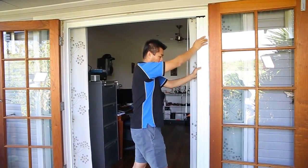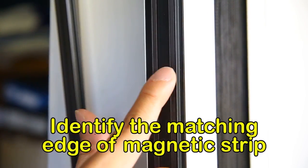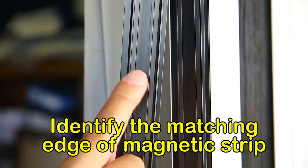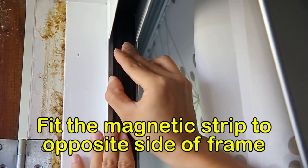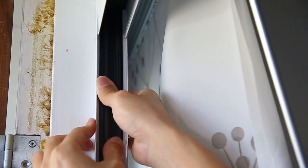Finally, apply pressure until the screen clips into place. Identify the leading edge on the screen and the magnetic strip — this will form a seal when the screen is closed. The magnetic strip is clipped into place on the opposite side of the doorway.